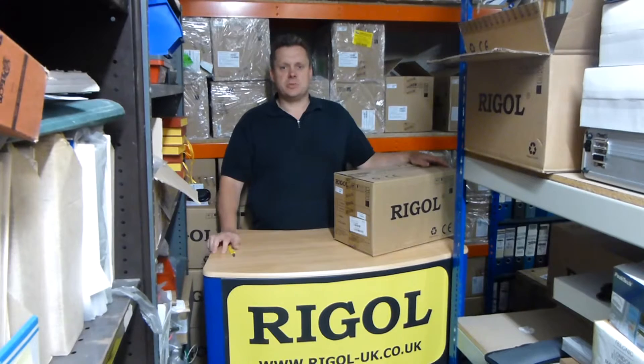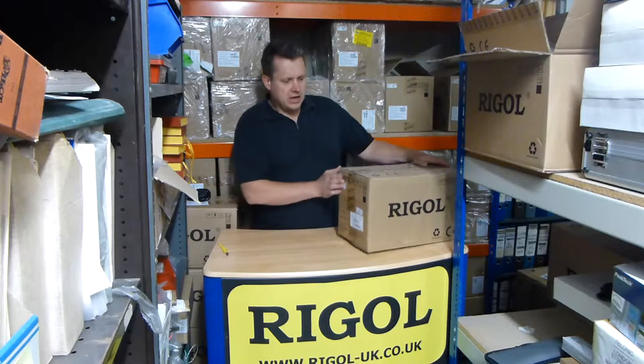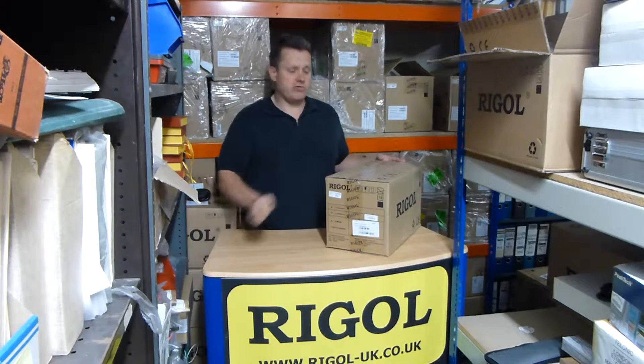Hi, I'm Doug from Tolonic Instruments and we run the Regal-UK.co.uk website. We're doing a what's in the box video today on the DS1102E. This is a 2 channel 100 meg oscilloscope.